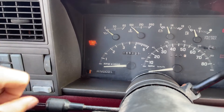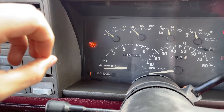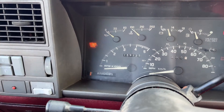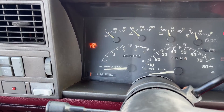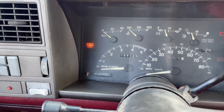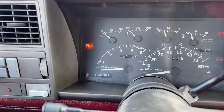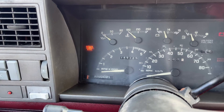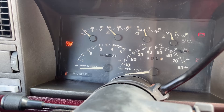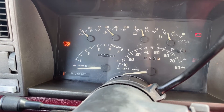The light will flash rapidly in a series. For example, it might flash three times quickly — one, two, three — corresponding to the number three. Then it'll pause and flash again, say four times — one, two, three, four. So the code would be code 34. You then look up what that code means. Each code present in the system will flash three times before moving on to the next code.